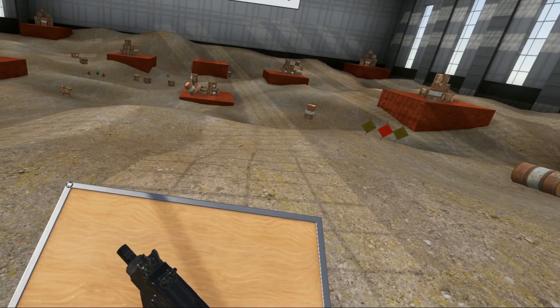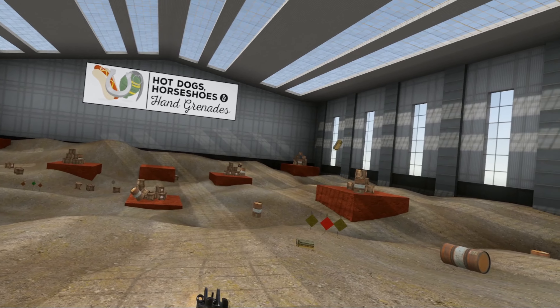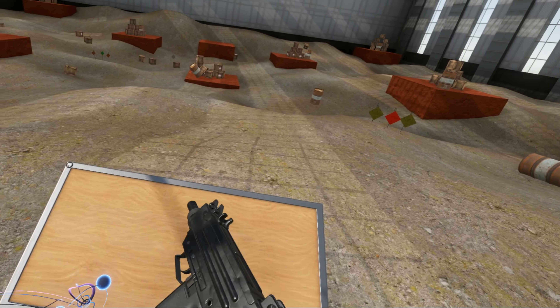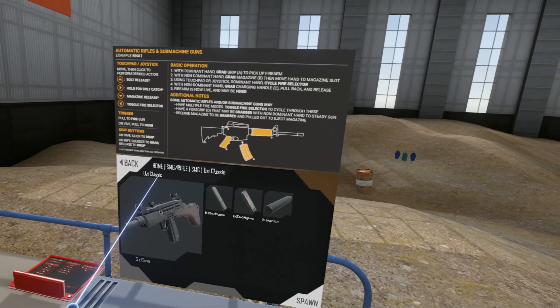It's still a simple weapon. If you empty it, helps if you cock it. No bolt hold open. Simple weapon. Tiny.